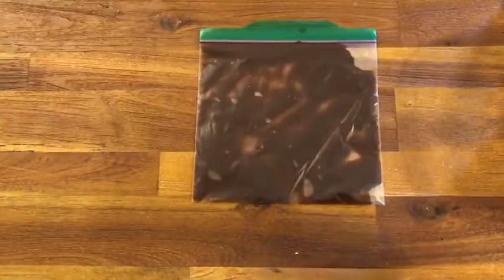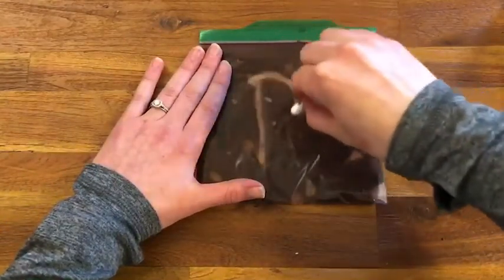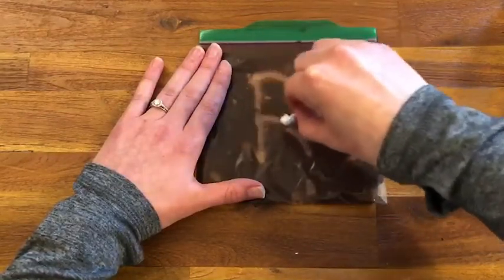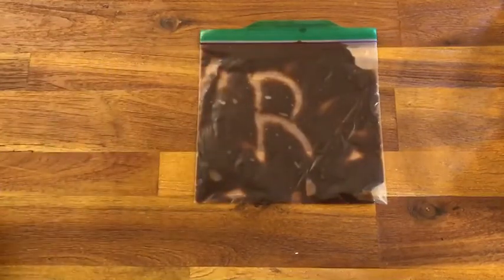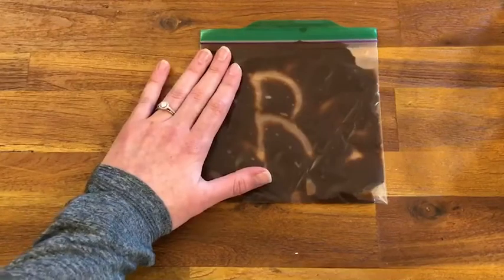Once your dirt is all squished, you're ready to write. Take your q-tip and try writing the letters of your name. My name is Rachel. What letter does my name start with? R, you're right! Try writing the letters of your name. Have fun!